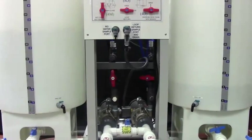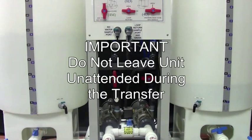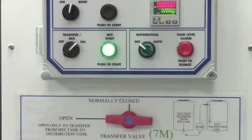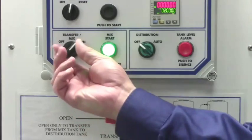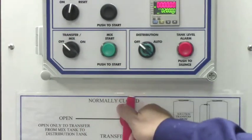The water will begin to transfer to the other tank. Do not leave the unit unattended during the transfer. Allowing the system to run when the tank is empty will damage the pump. When the transfer is complete, turn the transfer mix switch off and close valve 7M.